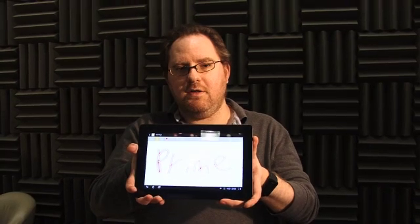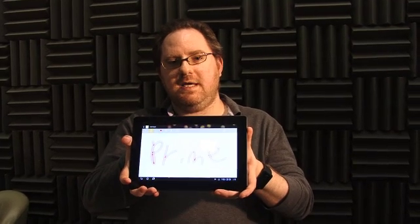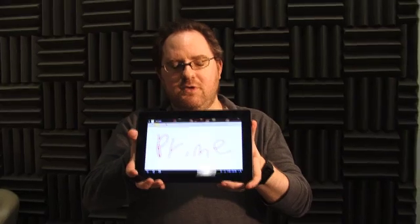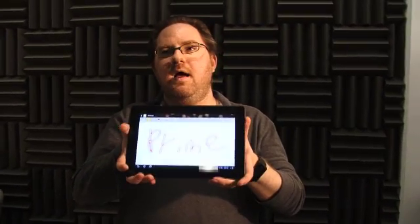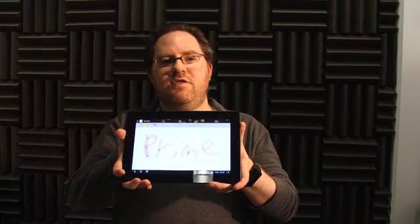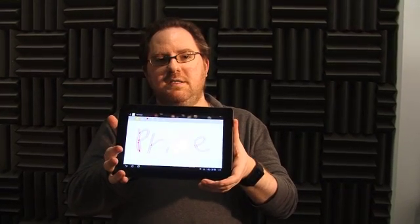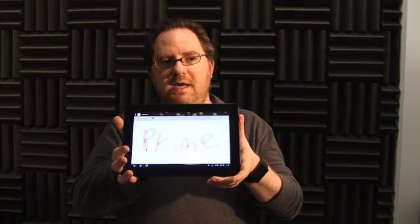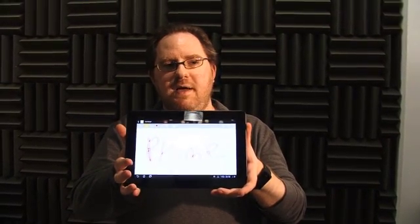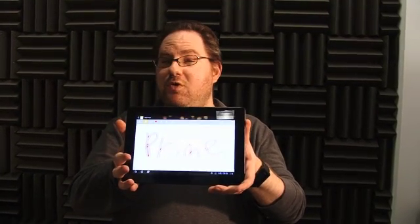Overall, we think the ePad Transformer Prime is the new Android tablet to get. If you prefer the increased number of apps available with an iPad 2, you'll still be interested in that. And if you want to take notes with a pen, the ThinkPad tablet is still the leader there. But amongst Android tablets that are great for media consumption, gaming, and productivity with the keyboard, the ASUS ePad Transformer Prime is your best choice. It's prime time, baby.